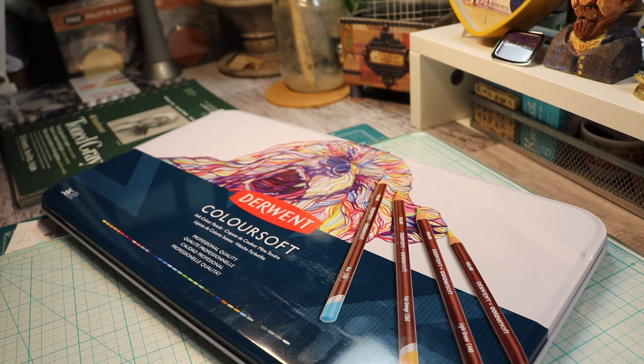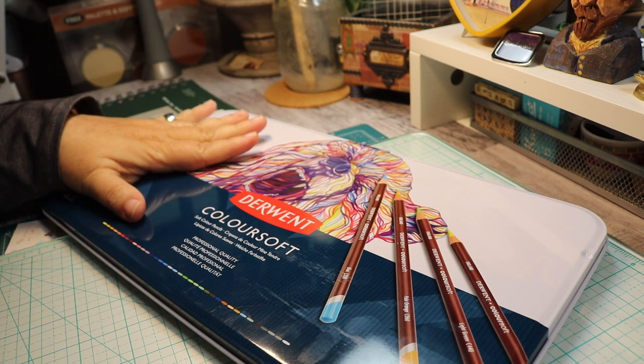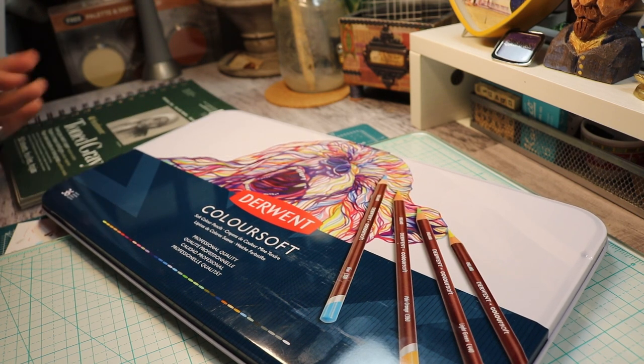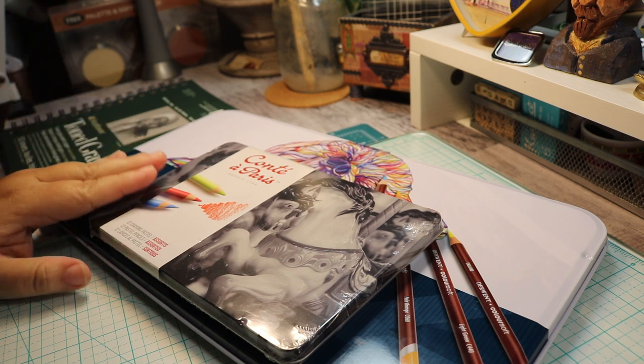Hi everyone and welcome back to my channel. Today I made a haul — I went out to the Blick store and I got myself a new Derwent Colorsoft set of 36 color pencils, and I got this Conté à Paris 12 crayon pastel colors.